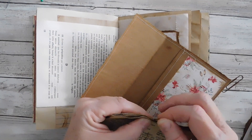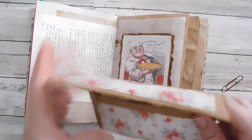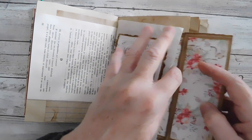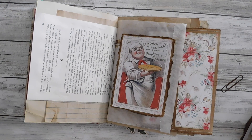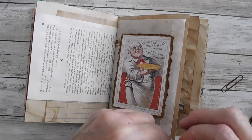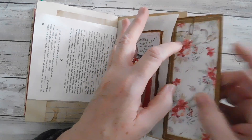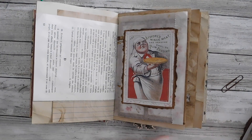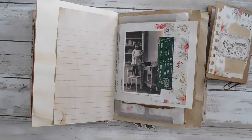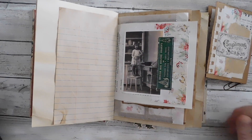I want to clip the recipes together in here. I'll get this lid back in the bag and put a clip on there to hold that down. I love that — that's a really cute image. Let's let her dry a minute and I'm going to go see if I can find some ribbon. Once this is dry we'll slide that book on there and those will be our pages.